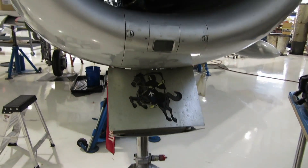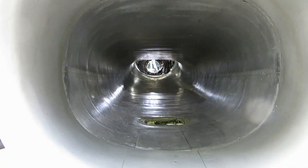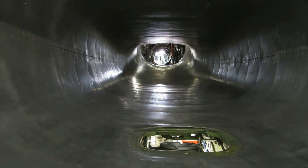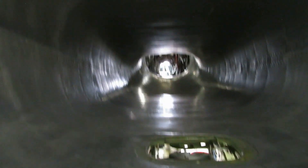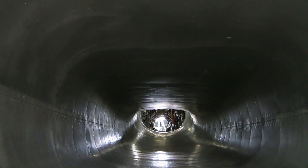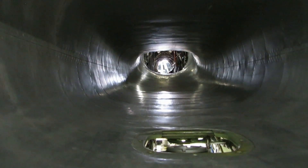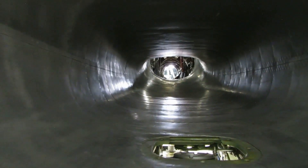Now maybe you guys can tell me why the intake drops down. The engine goes right in the middle. You can see how the intake swoops up, because right where the camera's pointing — that's where the cockpit is, where the pilot sits. That's from one end to the other of a Sabre F-86 F. Let's walk around to the back.